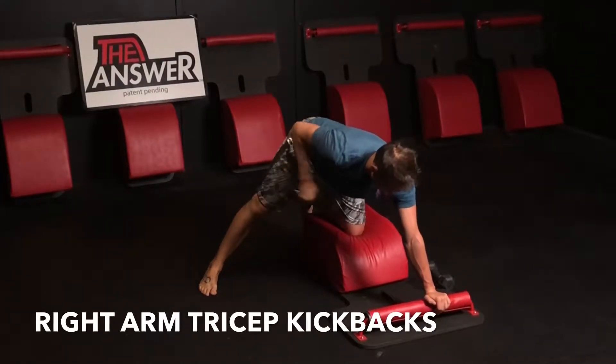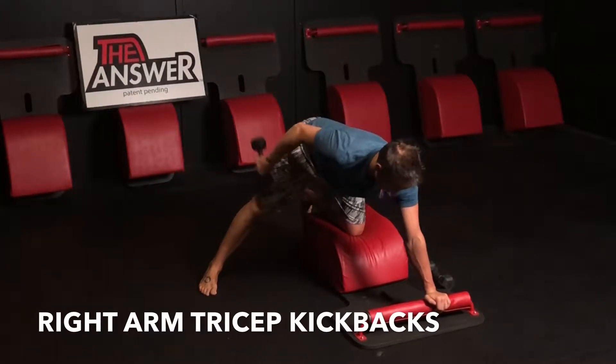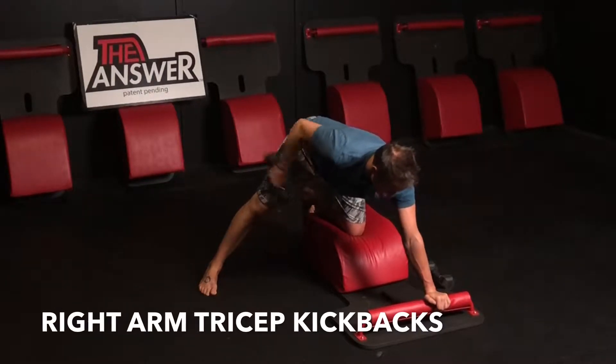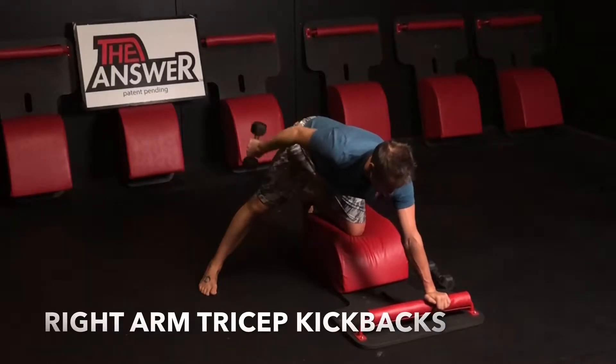Moving back into our tricep kickbacks with that right arm. Now, everybody and every body are unique, so go at the tempo that is totally perfect for you as you work on you, right here, right now — for another three, for another two.